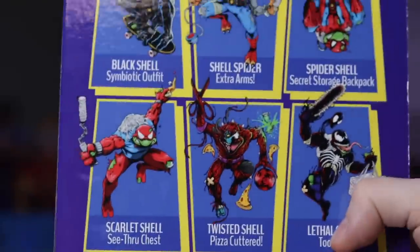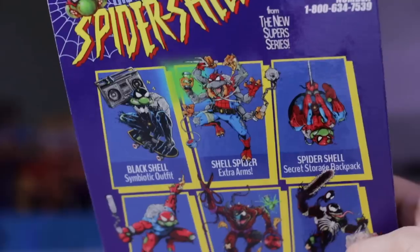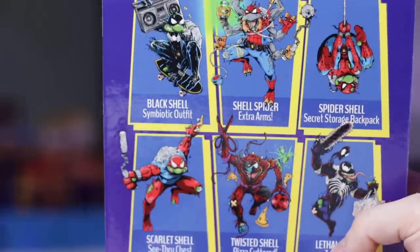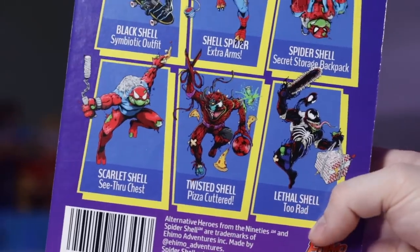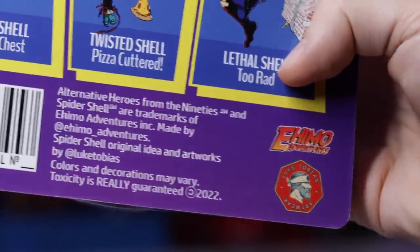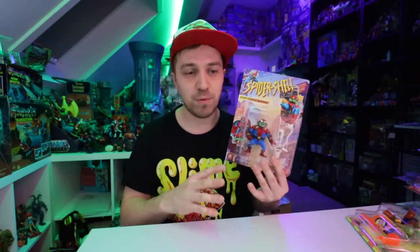Over here we've got the Mutagenic Spider Shell with Secret Storage Backpack from the new Super Series. This is an Ahemo Adventures toy and this design has been done by Luke Tobias. All of these come on card — the card art is perfect. Some of it is done by Turbo Pork, this one by Luke Tobias. They're just spot on. Turbo Pork also does work for Super 7 with the reaction figures and stuff like that.